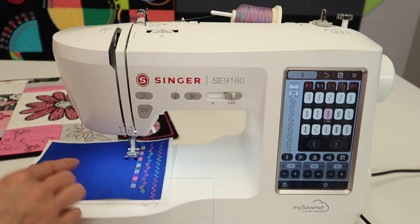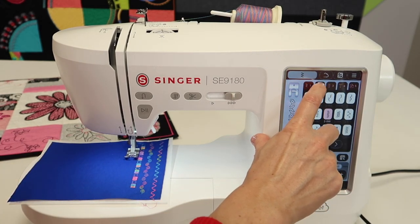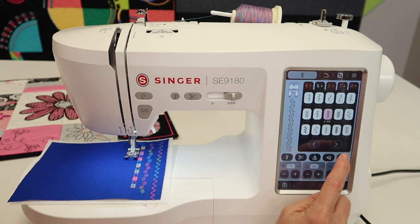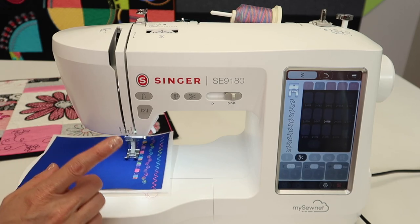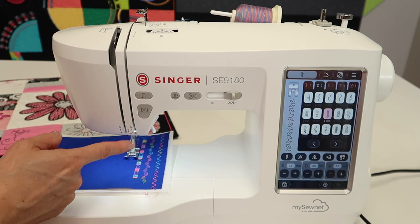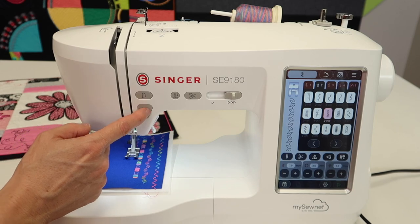You can see we're in the second tab with all the decorative stitches. You can move from side to side and get to screen after screen after screen. You can hold your foot on the foot control and just go ahead and stitch, but you can also use the same button you used to run the embroidery machine — the go button, or play button.